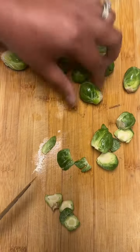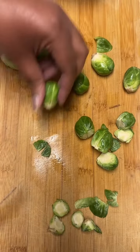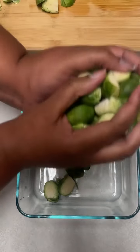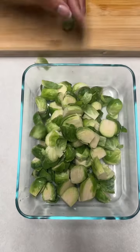Hey you guys, it is snack time! Let's get into these air fried brussels sprouts. Start off by washing them, then cut them in half and cut those ends off too.